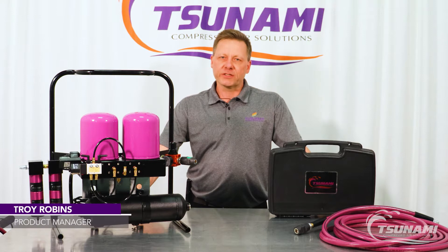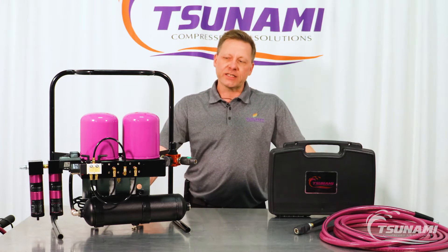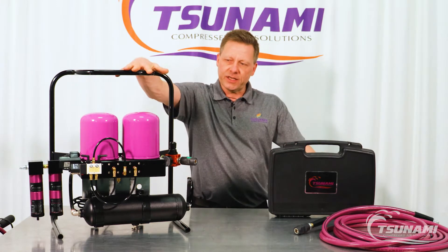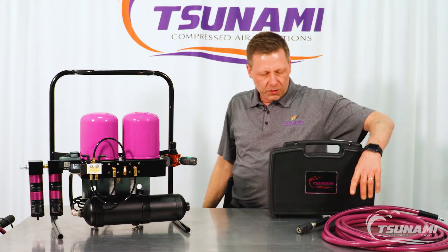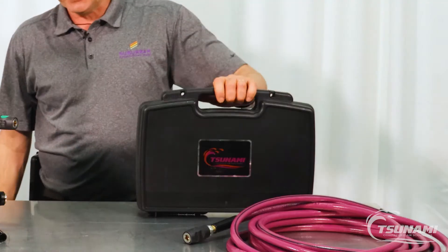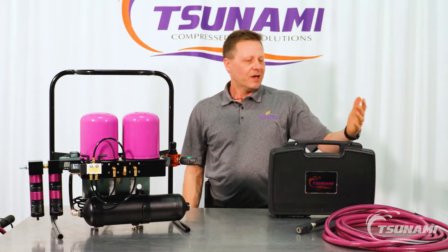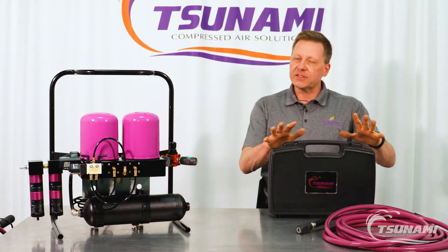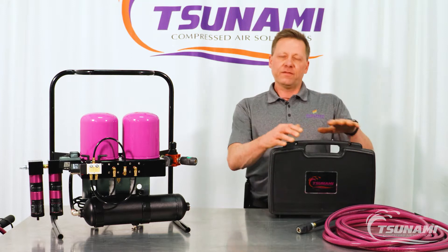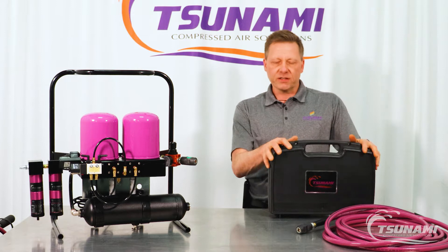Hi, Troy Robbins with Tsunami Compressed Air Solutions. Today I want to talk to you about some of the air diagnostic tools that we have available. Shown on the bench here today is our air diagnostic kit. It integrates a Tsunami regenerative drying system along with a Tsunami Ultraflow spray hose with high flow couplers and the Tsunami air survey kit, so we're able to measure humidity, dew point, and air temperature. Using the air diagnostic kit is really easy and it gives us the ability to go into any facility and do a side-by-side comparison of facility air and how Tsunami drying systems can improve that facility air.